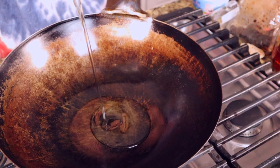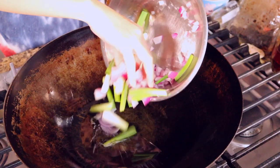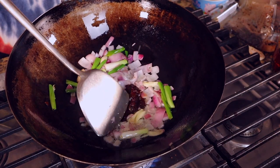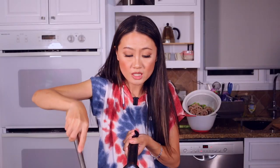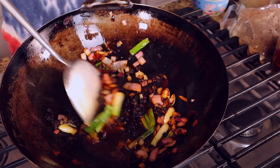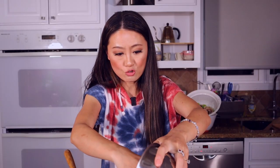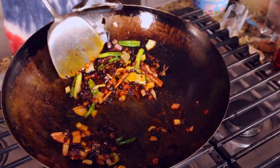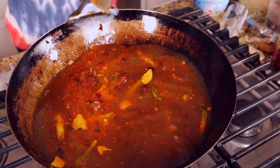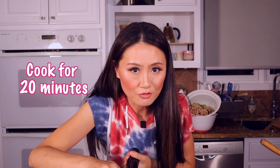Hot wok, cold oil. When the oil is hot, add green onions, purple onion, and garlic. Add the Sichuan broad bean chili paste — two tablespoons — and let the chili paste fry in the oil until everything turns red. Add fermented black beans for another minute. Now put the dry spices in to get the fragrance out. Here's the chicken soup — add it to the wok. This smells almost like hot pot already! Cover and cook for 20 minutes.